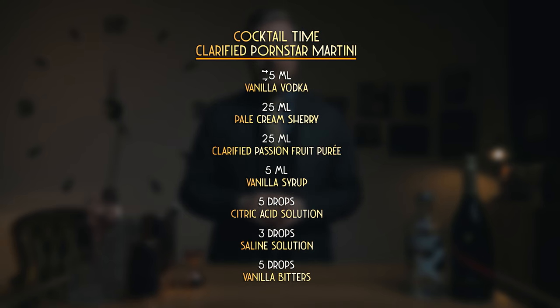I'll just tweak the ratios a bit, but I also add the champagne right on top of the cocktail. You guys seem to really like when I make foam, and I'm a man of the people. Let's start — it's cocktail time.